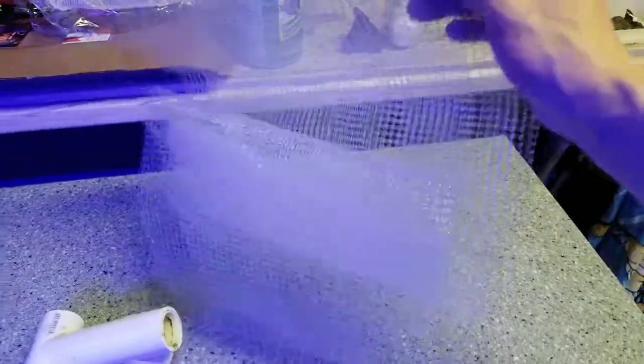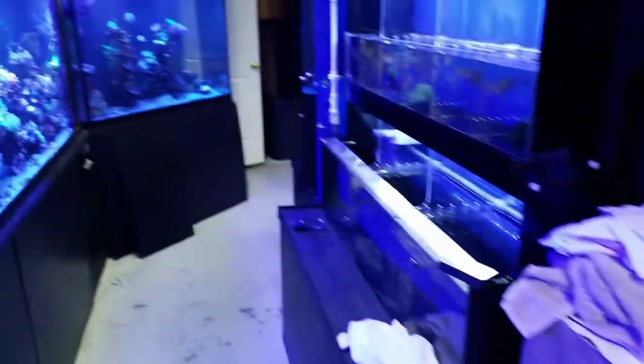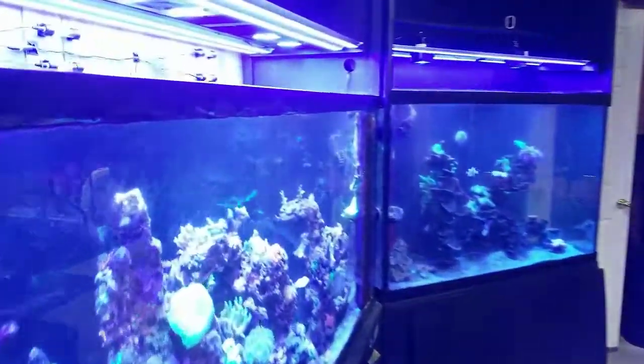They come in handy. You can use screens — some people use window screen material for the top of their tank to keep fish from jumping out — so there are different options.